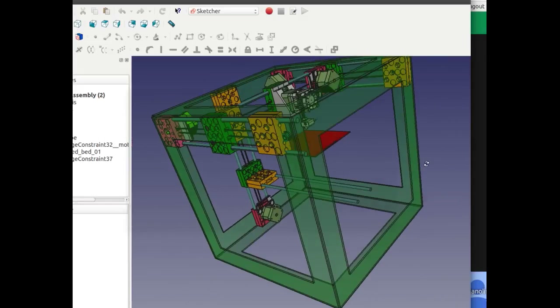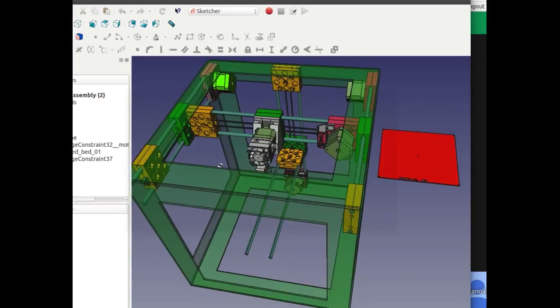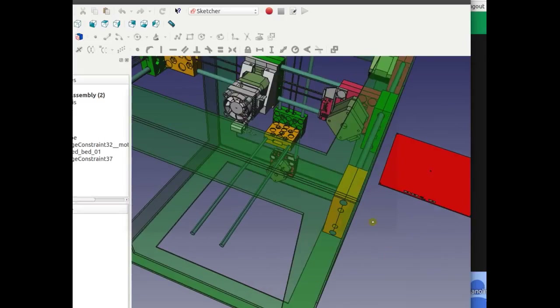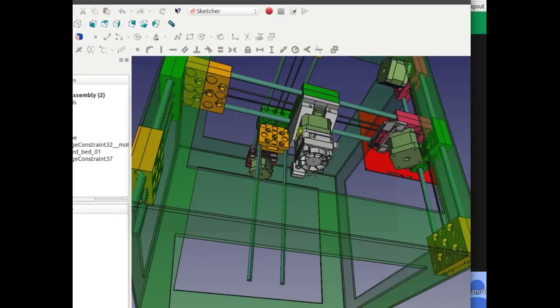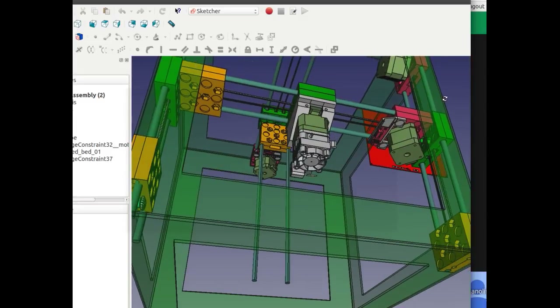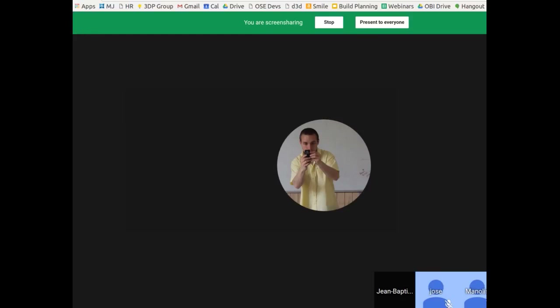The power supply and controller can also be magnetically attached for an easy attachment system. As for Z bed leveling, auto bed leveling is already in Marlin — the open source firmware — so that shouldn't be a problem. One addition we can make is updating the extruder to include the Z probe.